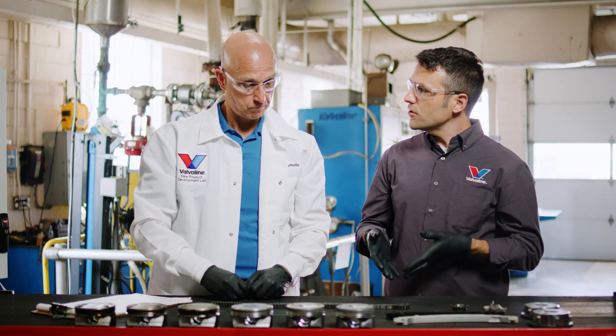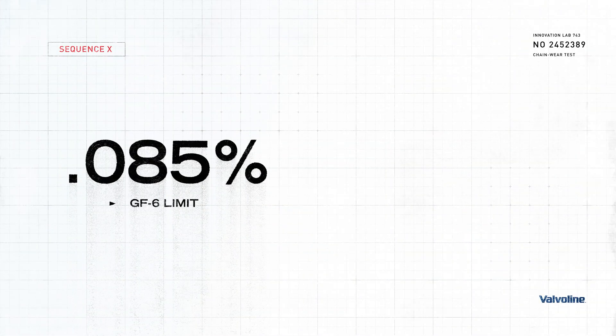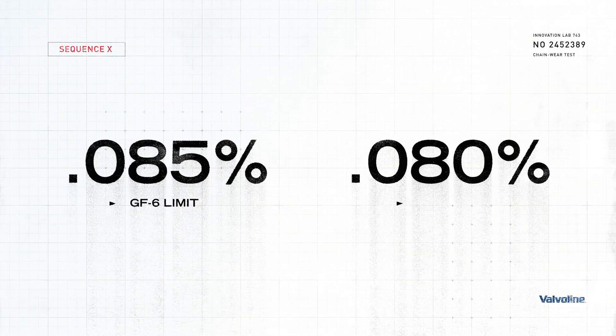With GF6, the stretch limit is 0.085 percent — an incredibly small amount. For GS7, that limit moves down to 0.08 percent.